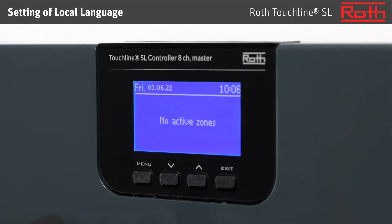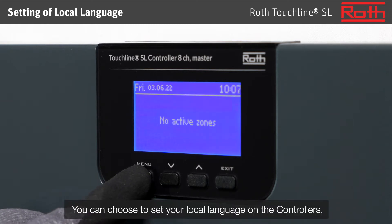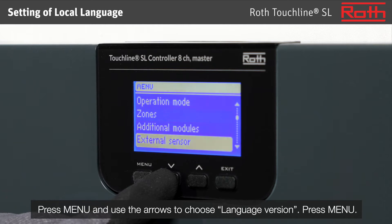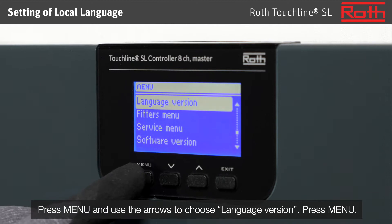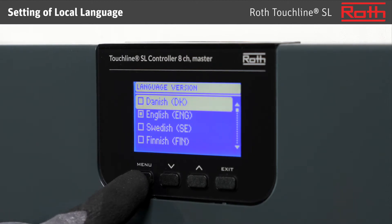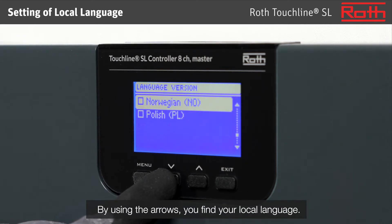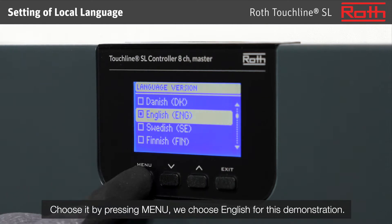Setting of local language: You can choose to set your local language on the controllers. Press menu and use the arrows to choose the language version. By using the arrows you find your local language. Choose it by pressing menu. We choose English for this demonstration.